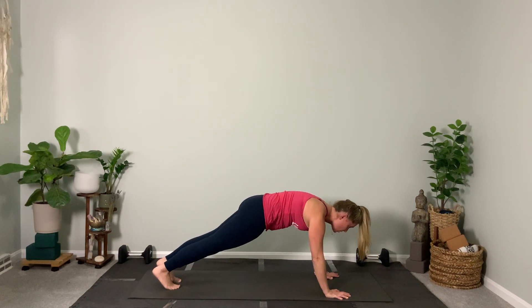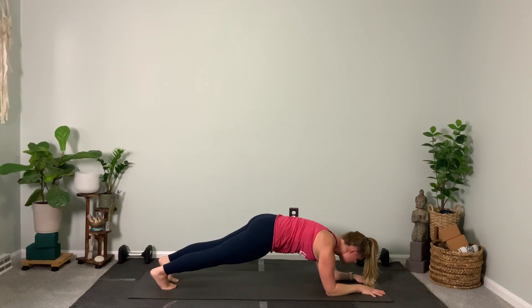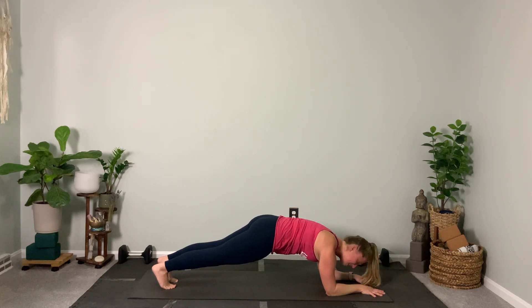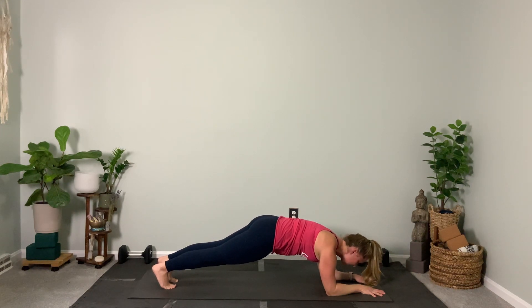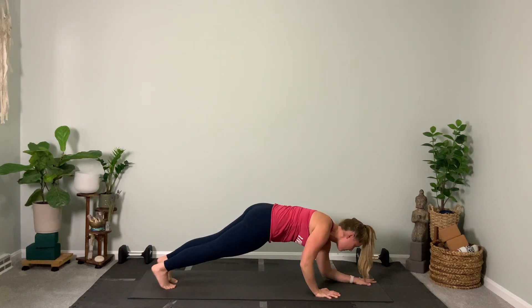Let's drop down to the forearms — put the right forearm down, then the left. Push down into your palms, reach your chest forward, reach your heels back, and really feel your abs activate here. Feel the engagement in the stomach, feel your heart reach forward — we're just getting started. Maybe you're feeling just a bit shaky and that's okay. Press back to plank using the right, then the left hand, and now lower again — left forearm first, then right.